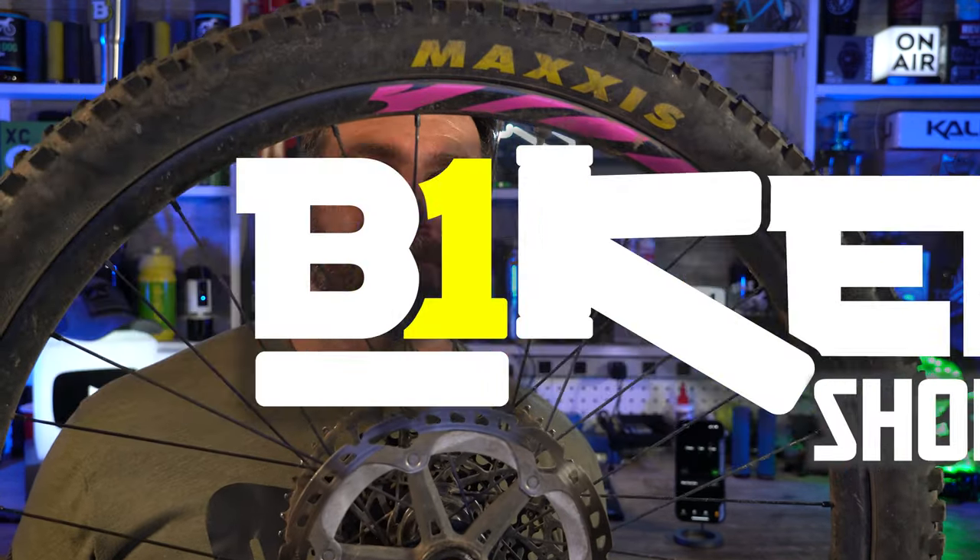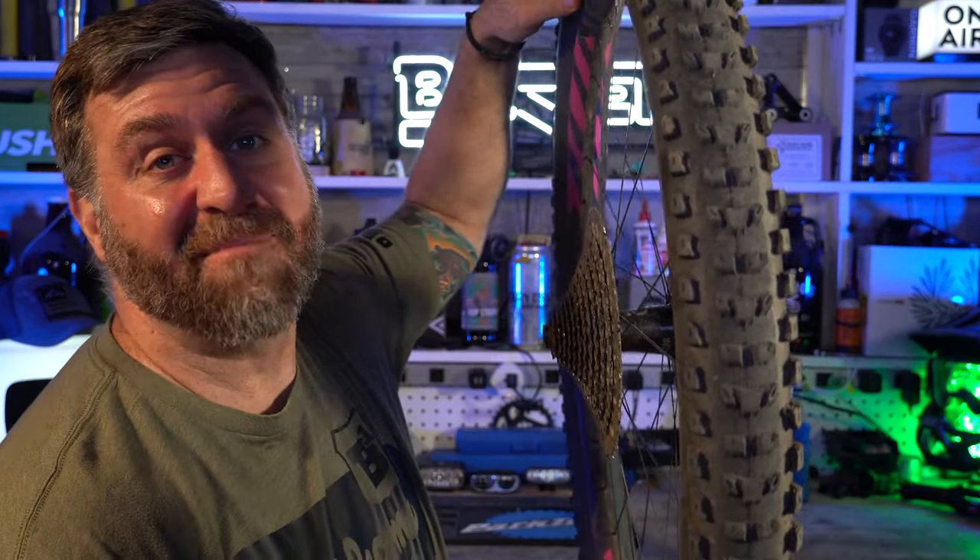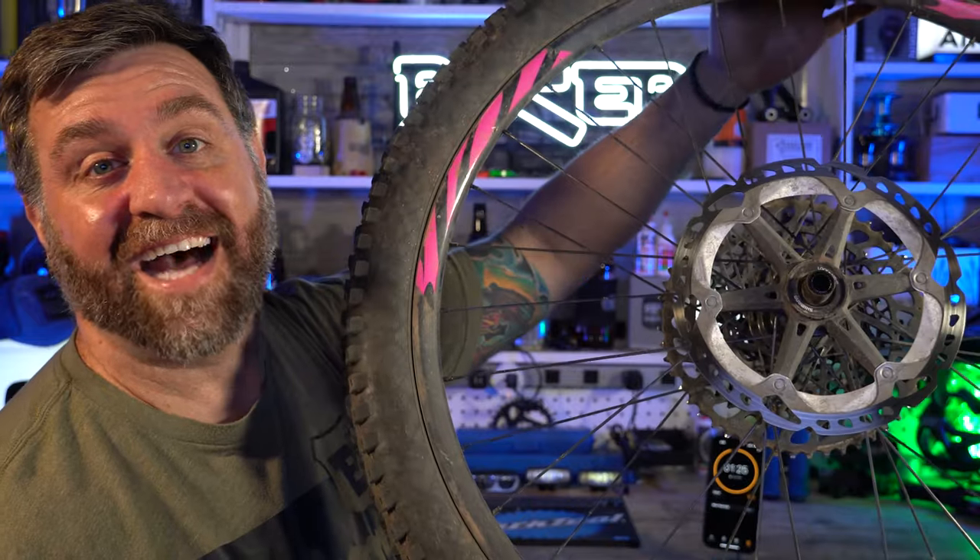What's up YouTube, I'm Robert, this is Biker Shorts where I give you a 90-second review, and today we're going to talk about this Maxxis Dissector.